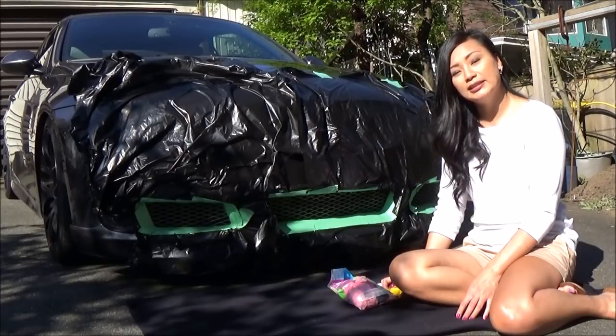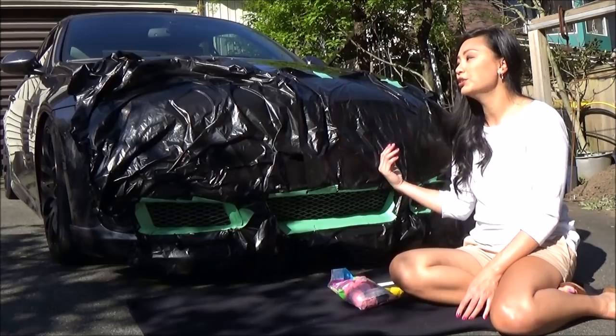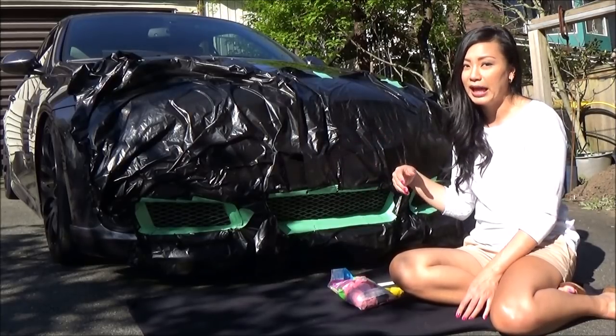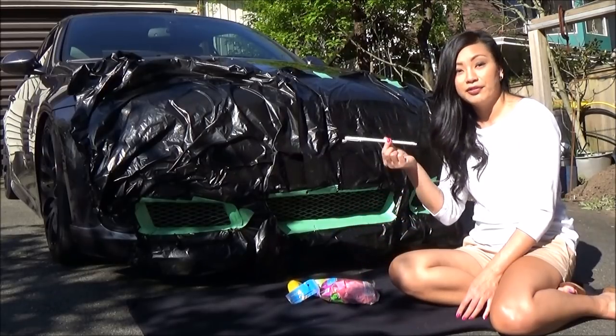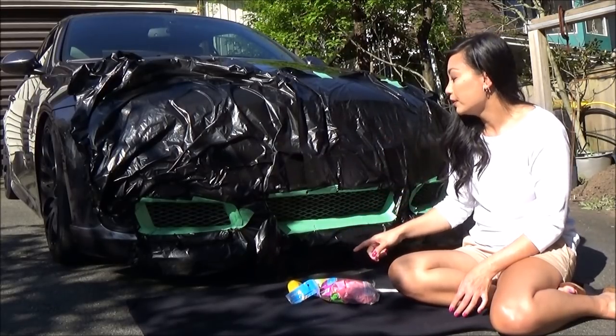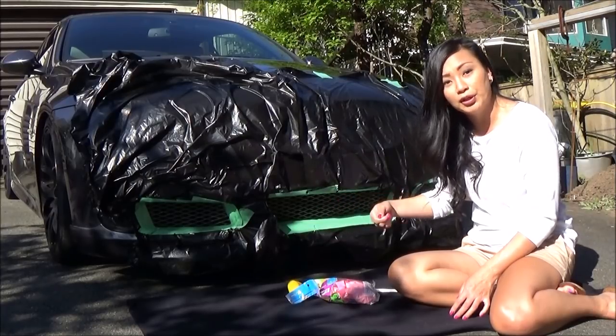I don't want to get Plasti Dip on the parts behind the grille, which I think is the intercooler. I also didn't want to remove the whole bumper to take the mesh grille out. So what I'm going to do is use balloons from the dollar store — I'll blow them up behind the grille using a straw from McDonald's, and when I'm done I'm going to pop them and pull them back out.